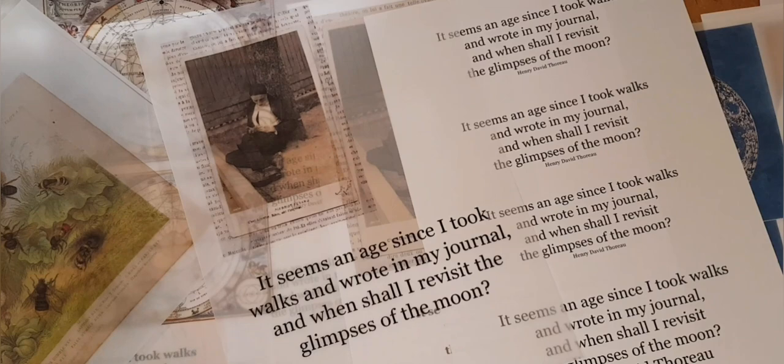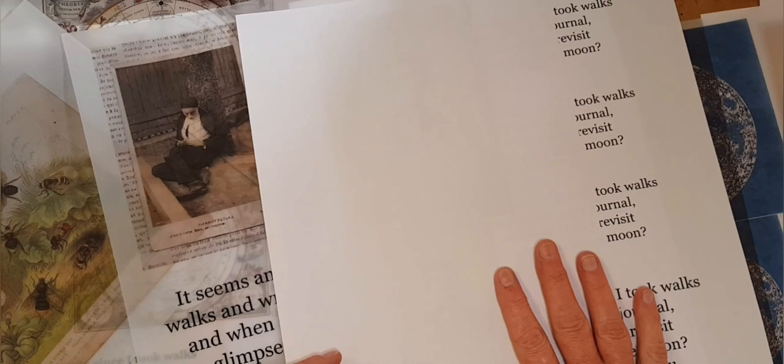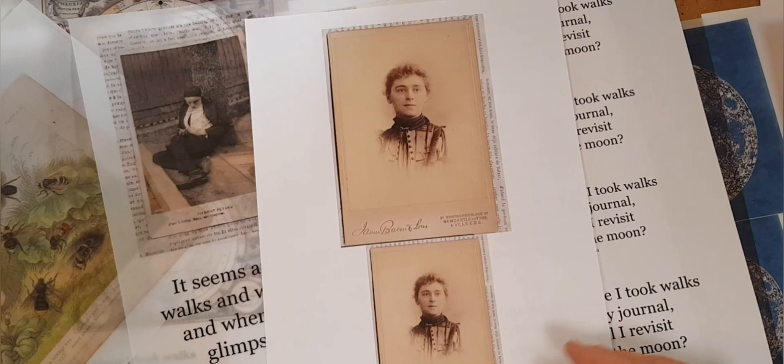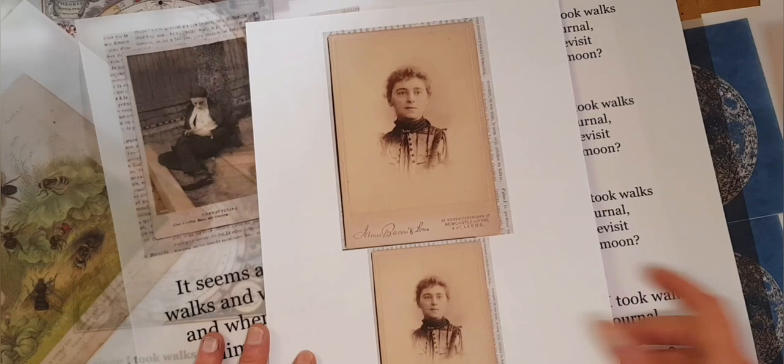I've also printed up my quote in several different font sizes — again, I just can't visualize how that's going to look in the layout, so I'm giving myself a lot of choices. I've used two kinds of paper. One is printer paper — use what you got, but if you can, look for a higher grade. I use HP Premium; it's heavier and brighter and really makes your images pop. Most brands have a better option and it doesn't cost that much more.